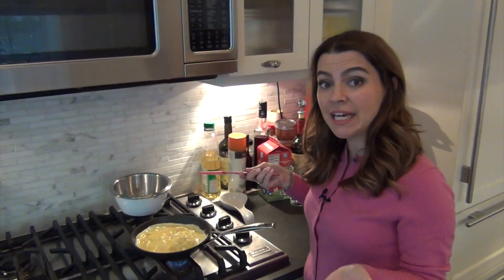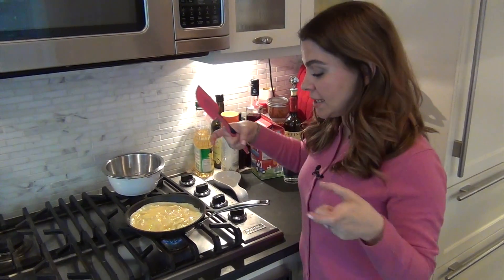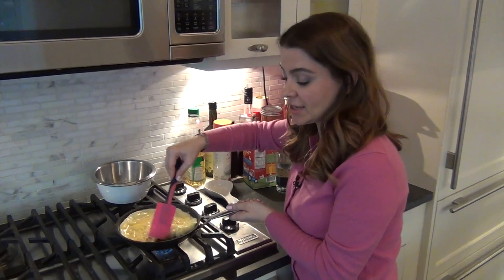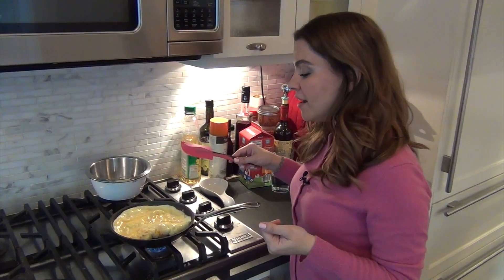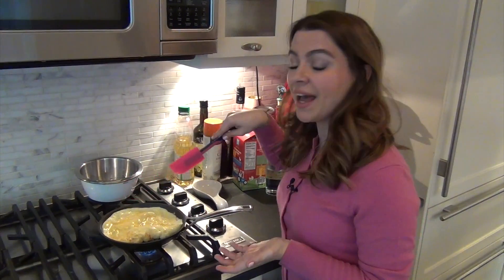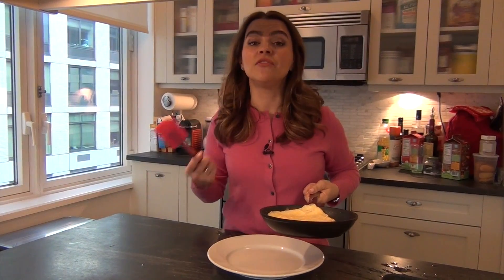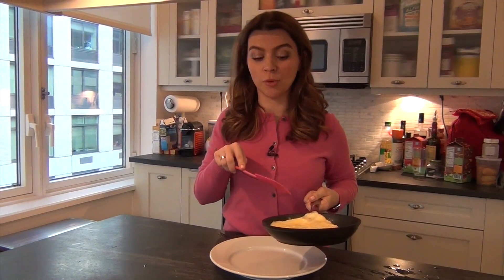Now traditionally, an omelette is not round like this — it actually looks more like a rectangle. So I'm going to quickly fold this side. As you can see, the eggs are golden on the other side. And then when I put it on the plate, I will fold the last angle of the omelette. If you were to add any stuffing or filling to this omelette, this would be a good moment to do that.